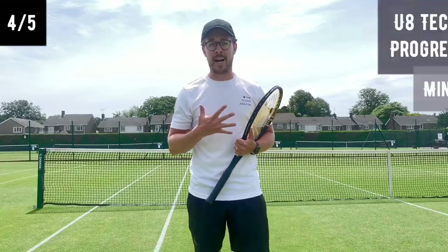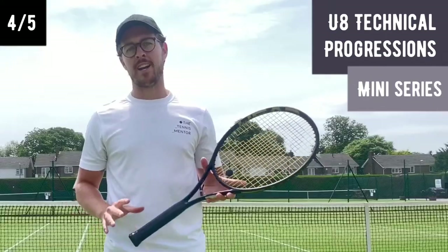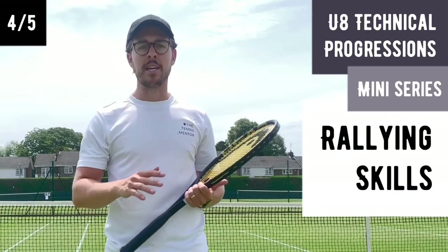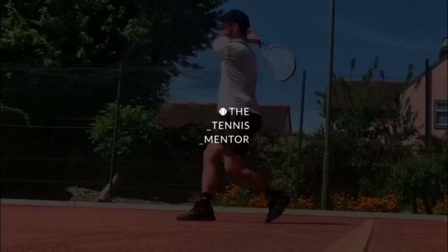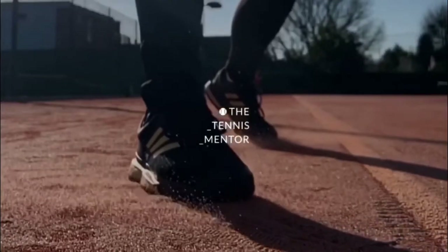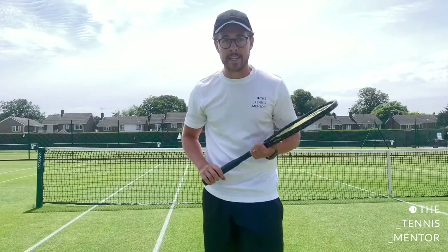Hello, welcome back. In our fourth video of this five-part mini-series, I'm going to be talking through ways that I like to develop rallying skills in junior players, in particular eight and under. So let's see how I develop rallying skills.